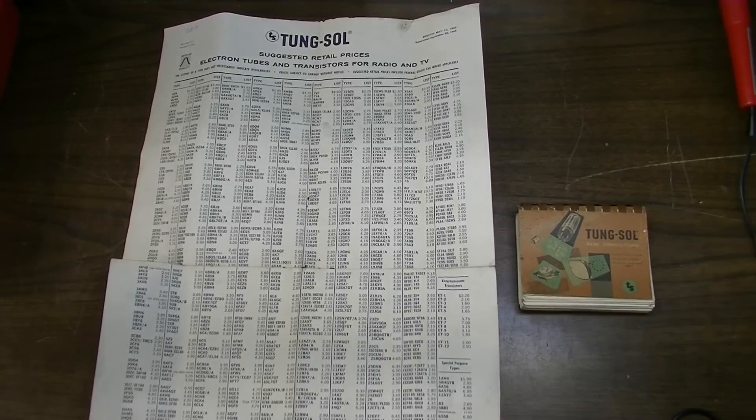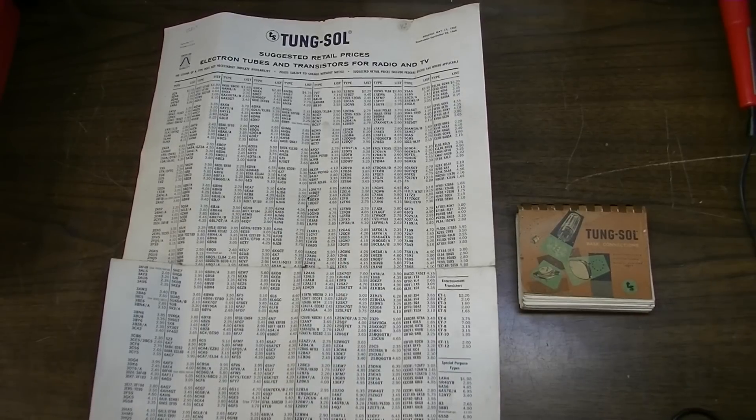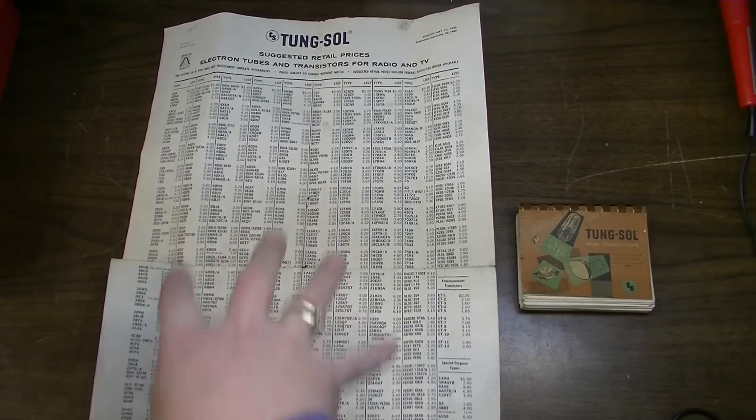Hey everybody, Brad the Gitologist here. I was just cleaning up the shop, about to do a video on a couple of amplifiers, and I ran across these two items that I got in a trade deal a while back, and I thought I'd show them to you because they're kind of interesting. This is a price guide.